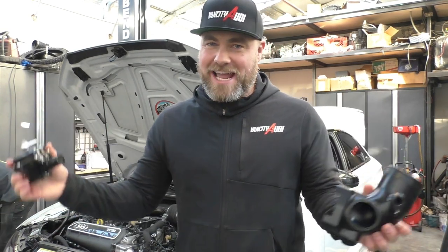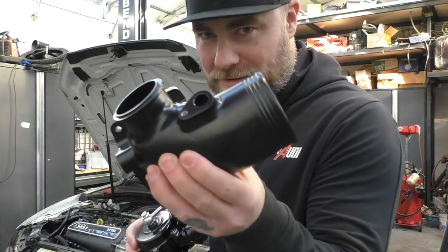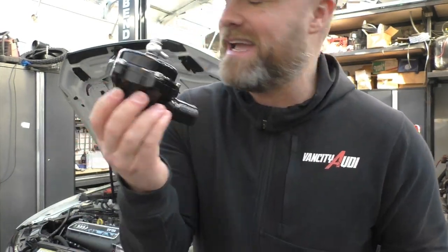What's happening everybody? Welcome back to the channel. Check it out guys, I got a couple cool new parts. These are actually a prototype from TTE — a throttle body inlet — and they tossed over a... how do you pronounce this? Teal?